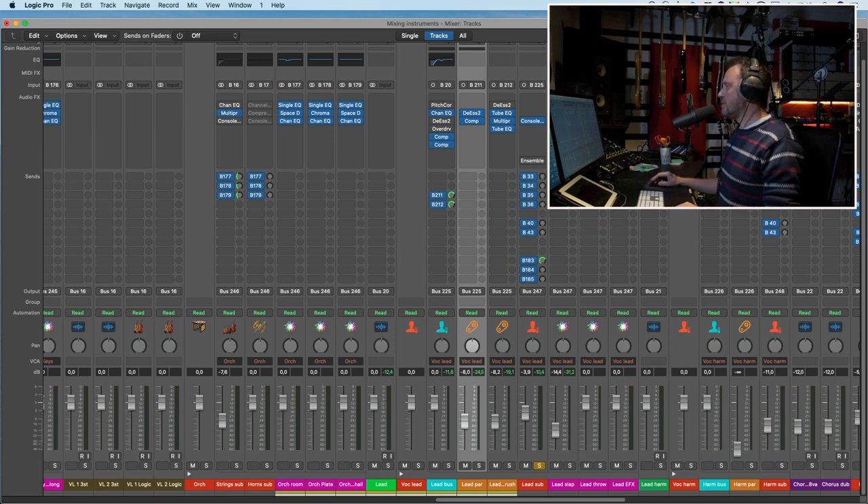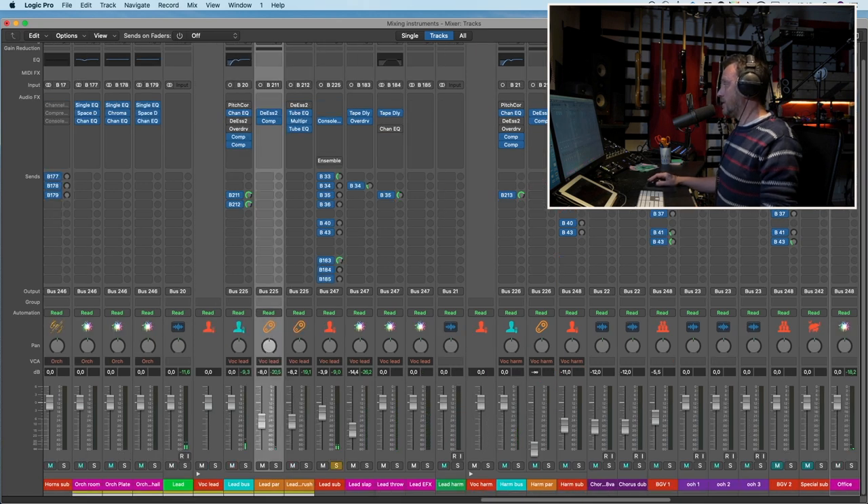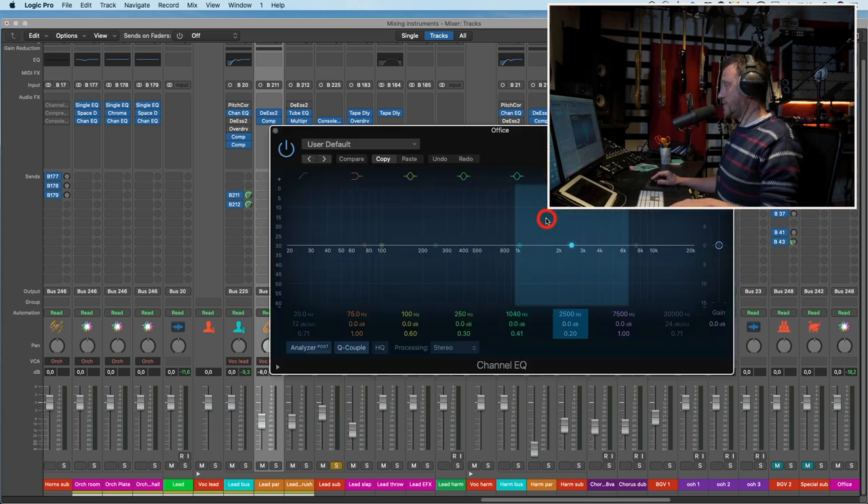Let's listen to some reverbs on the vocal. First the office. Nice — a little bit too fat, but nice. So let's take this EQ after.